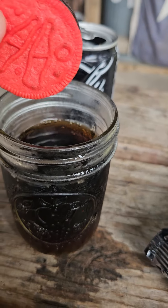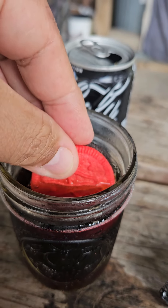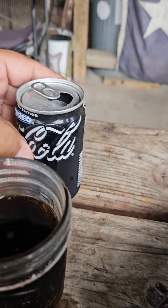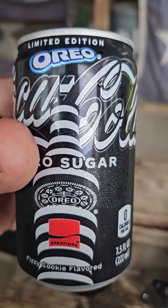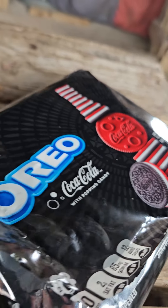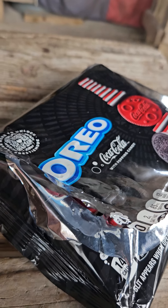We need milk, right? Let's dunk that. Not bad. I don't know — doesn't really taste like much, tastes like a diet soda. But the cookies are pretty massive y'all — we'll give them a try, okay.